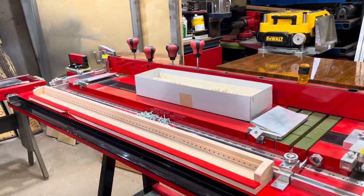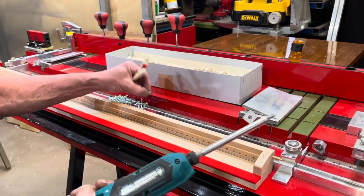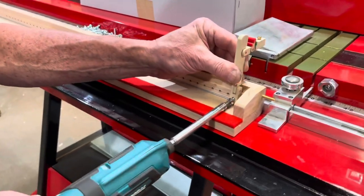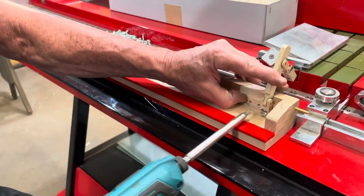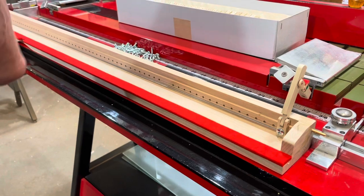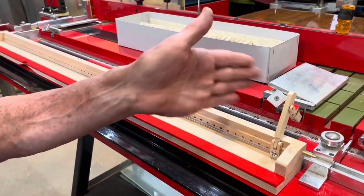Now we have to put the first one. We start from the small ones. Since it's a magnetic screwdriver, you just place the screw and you can start it like that. It's an impact. Keep the wire in position, and now when you lock one, all the rest goes automatically. You don't have to worry about the wire going in the wrong position. One by one.